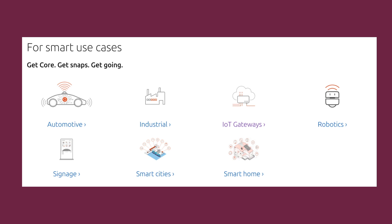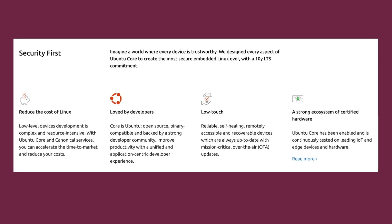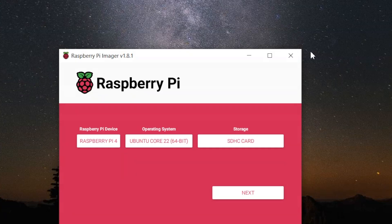The main feature of Ubuntu Core is that it is containerized, and we can use the snap command to install any application that has been verified by Canonical itself. They claim it to be more secured, so it is both IoT-ready and secure.